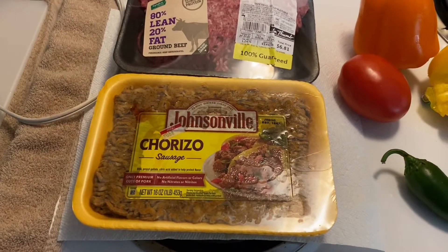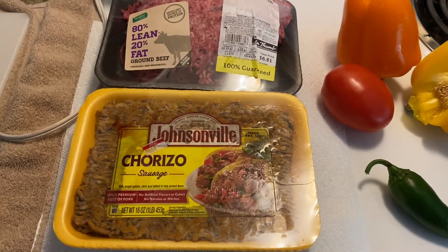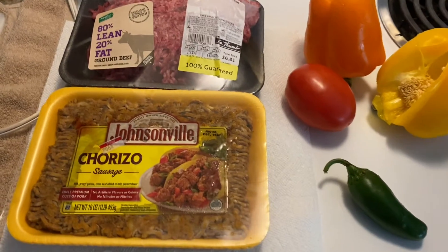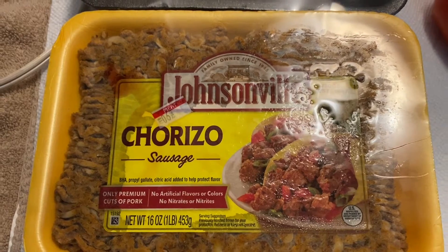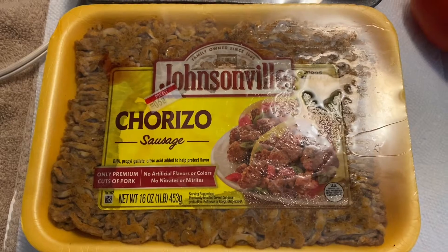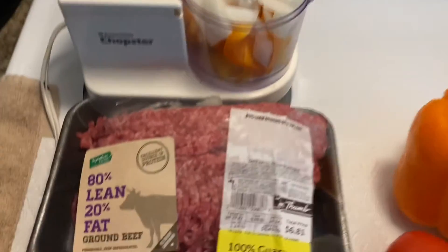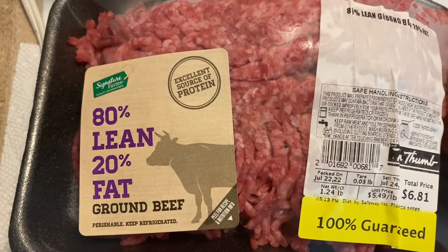We are going to do a chorizo beef mixed hamburger - cheeseburger actually. But folks, it can't just be that simple, right? A mashup of chorizo - Johnsonville chorizo. This is not your greasy Mexican-style chorizo, guys. This is basically like a pork sausage but with chorizo seasonings - all pork, minimally processed, no artificial flavors or colors, no nitrates. And of course we have our 80/20 ground round.